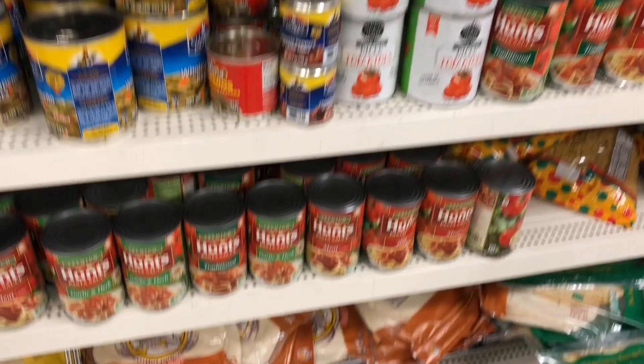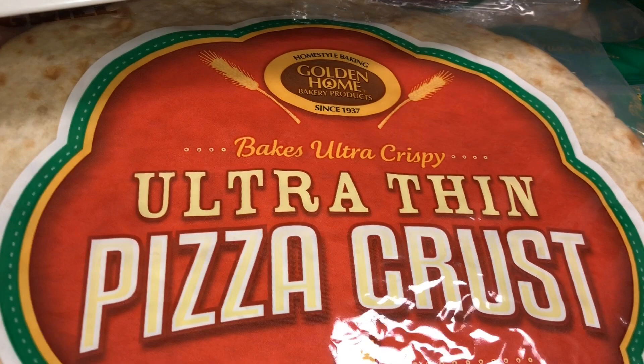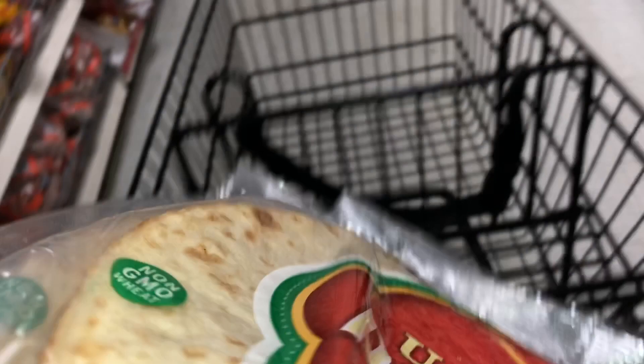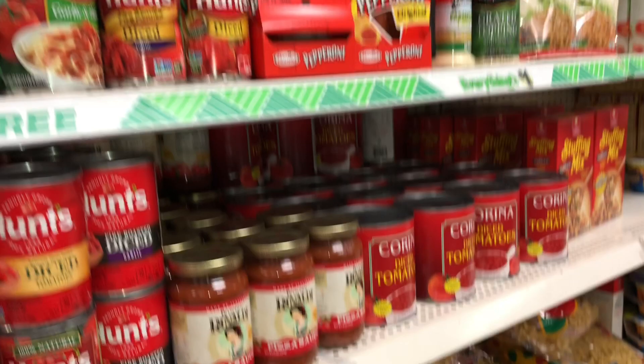Oh no, these are tortillas. I guess this could be like our backup plan if we don't find the crust. And oh, there we go — Golden Home Ultra Thin Pizza Crust. Bingo, perfect, ready to top, and it comes with one so I think I'm gonna get two just in case. I'll make two different types. Two pizza crusts into my cart, bam.